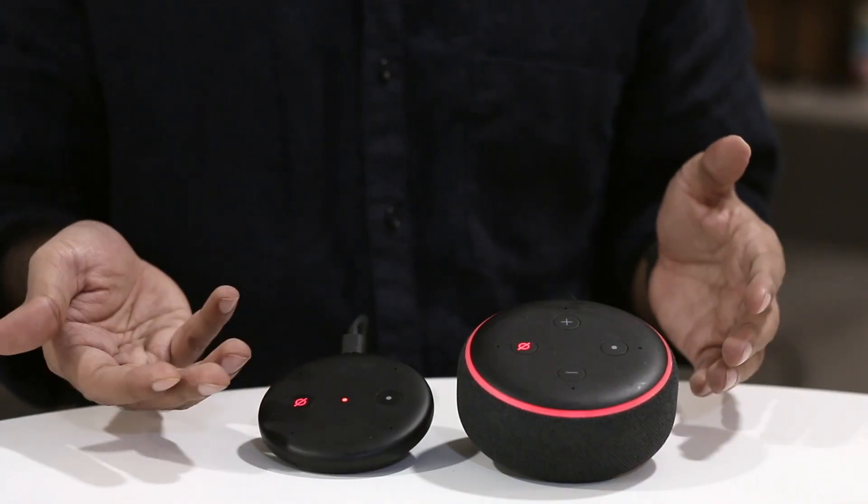I was expecting a light ring like you get with all the Echo devices, but unfortunately with this Echo Input all you get is a small light that looks like the notification light on smartphones. Thankfully, Amazon makes up for it with an audio chime that plays every time you say the wake word.